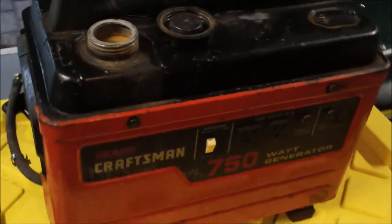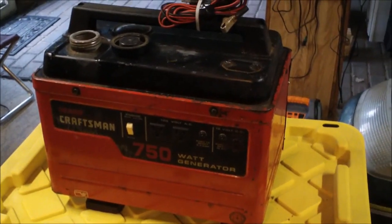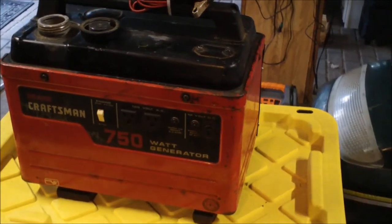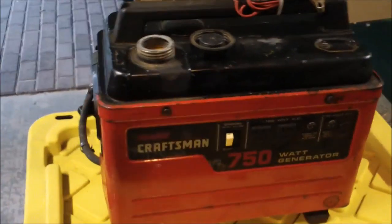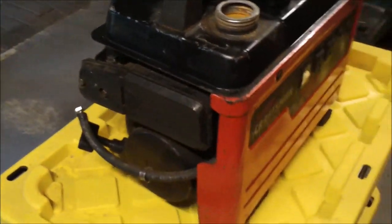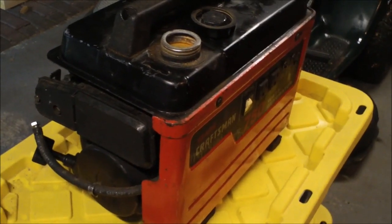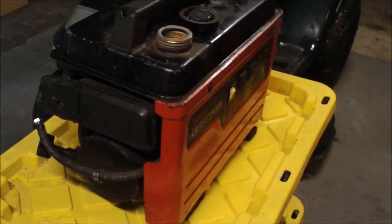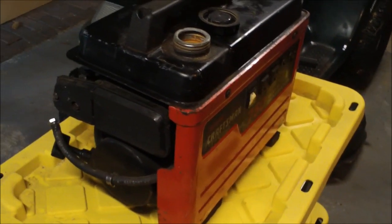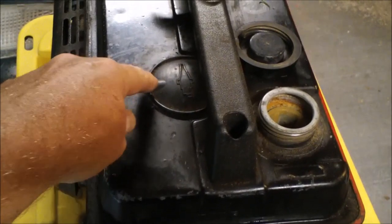I picked up this generator recently for pretty inexpensive and I passed it along to a friend for the same cost. Before I give it to him, I'm going to do some basic generator maintenance. It's currently in running condition. I did drain the tank — as you can see it's open — because I have an SUV and I don't want fuel fumes in the air while I'm driving. There are some basic things I'm going to do.